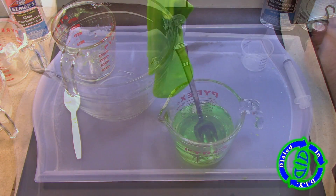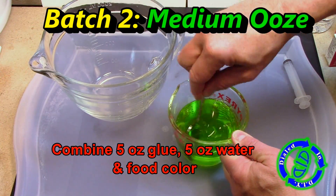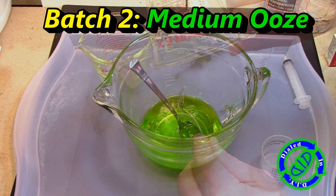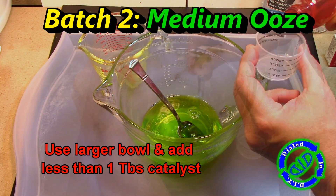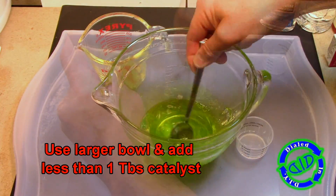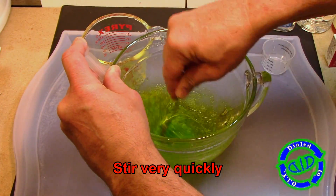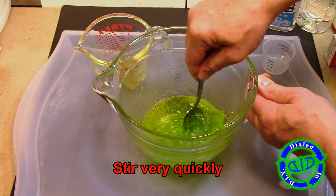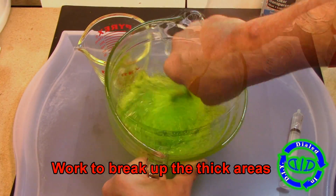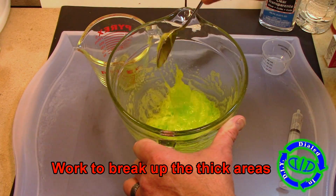Don't want your slime to be this thick? Not a problem. Let's move on to batch number two and make a medium thickness ooze. This time we're going to combine five ounces of glue, five ounces of water, and our food coloring. Then we're going to use our borax solution, but just a little bit less than a tablespoon of catalyst. To make this version, I went with a bigger mixing bowl because it helps to keep it stirring quickly and break up the thicker areas.